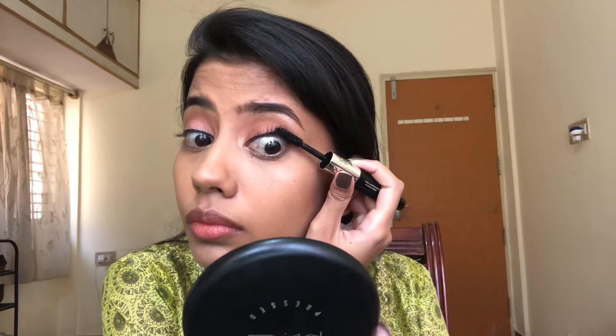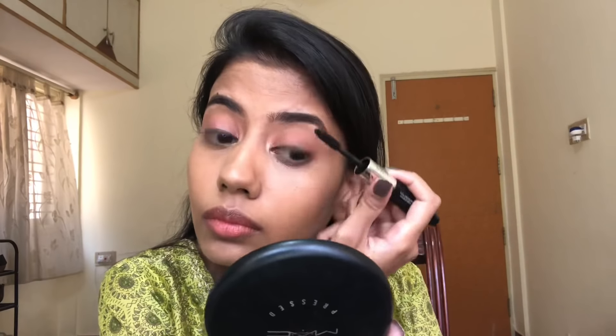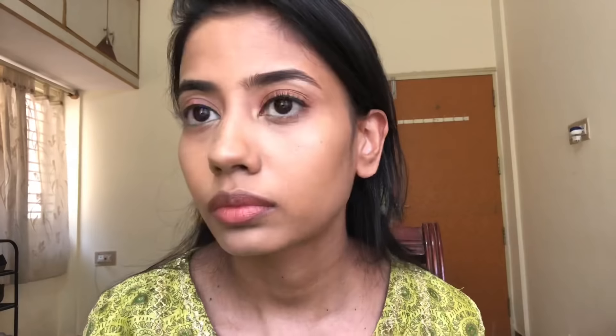Then I'm going to use the Color Bar Lash Illusion Mascara Duo — I'm just using the lengthening side. You can see this really lengthened my eyelashes.